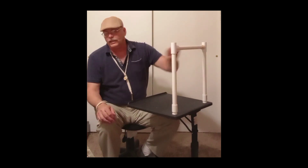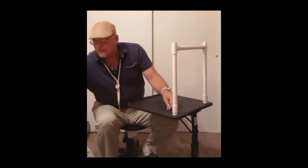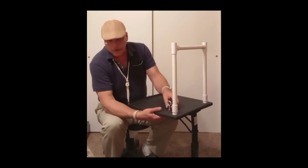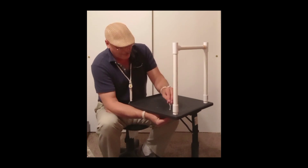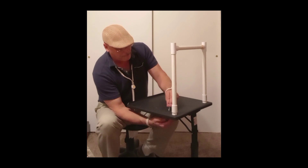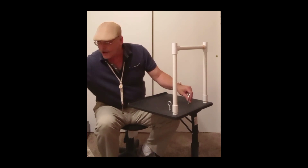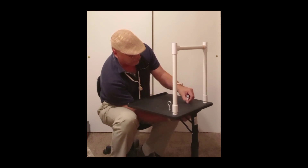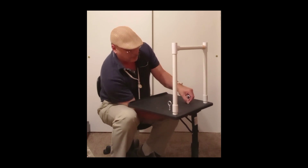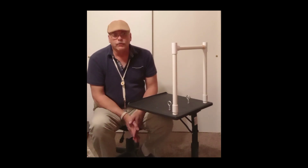That mounts there for you and gives a nice little stand to work with. Going ahead and running the bolts on now that I know which sides to use. And you're ready to go — it only takes a couple of seconds to break it down and only a couple of seconds to put it back together again.